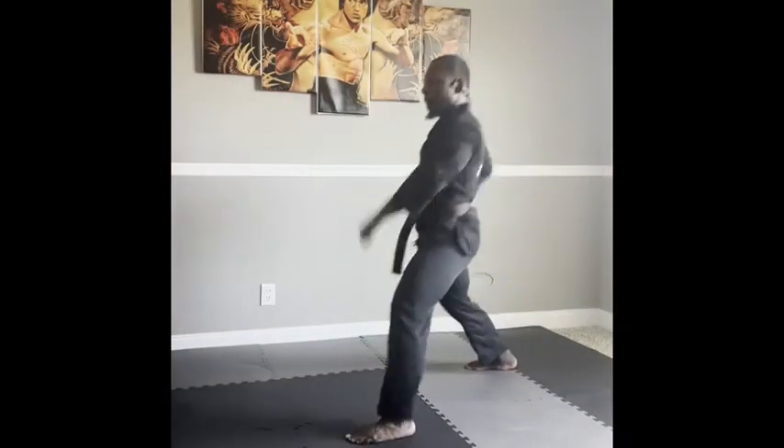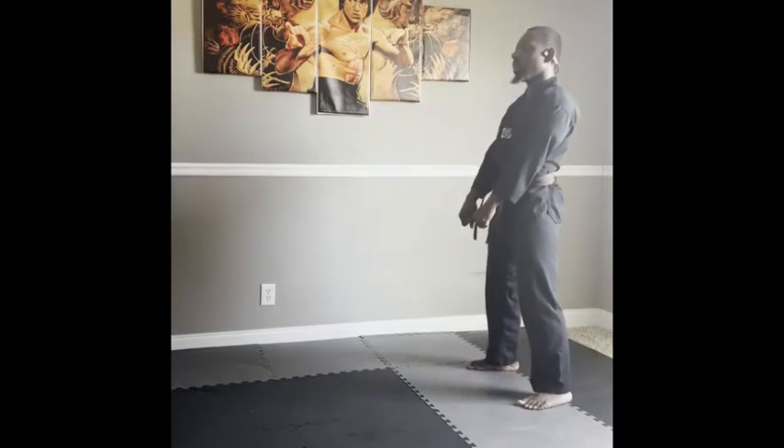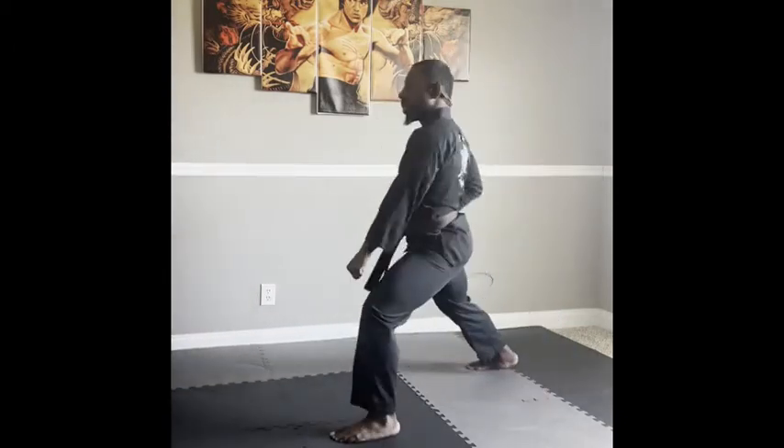Please refer to the front stance tutorial before performing the front stance down block so that you can develop the proper foot stance.